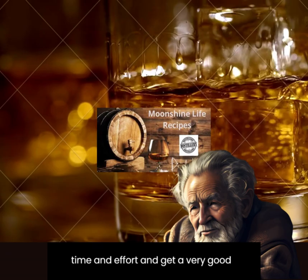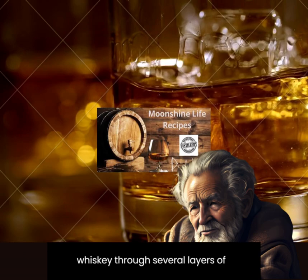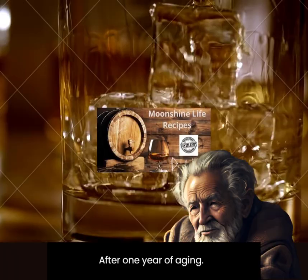Strain your homemade whiskey through several layers of cheesecloth and bottle for storage. After one year of aging, the drink is prepared and you can enjoy it. Cheers!